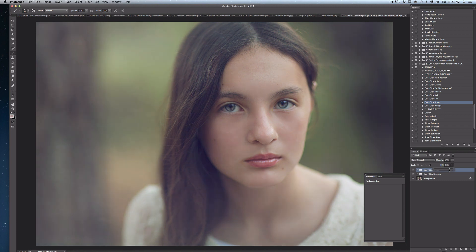You can also adjust the fill. Between the fill and the opacity levels, you can tweak this to look just like you want it to. Here I'm going to toggle it on and off so you can see the before and after.